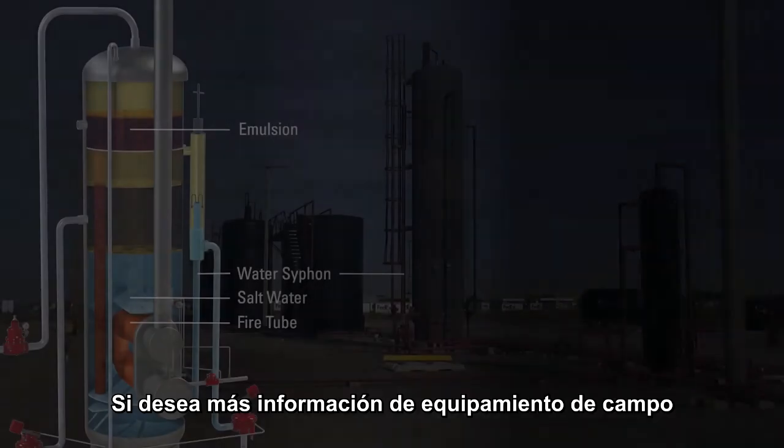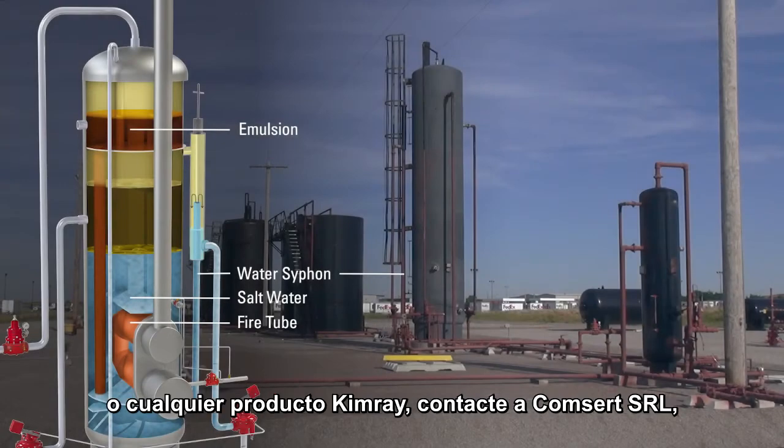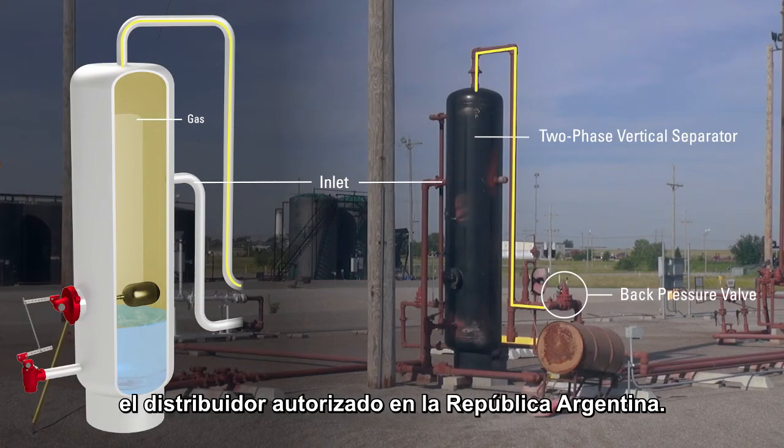Want to learn more about oil field equipment? Keep watching the rest of our videos in Kimray's Oil & Gas 101 series.